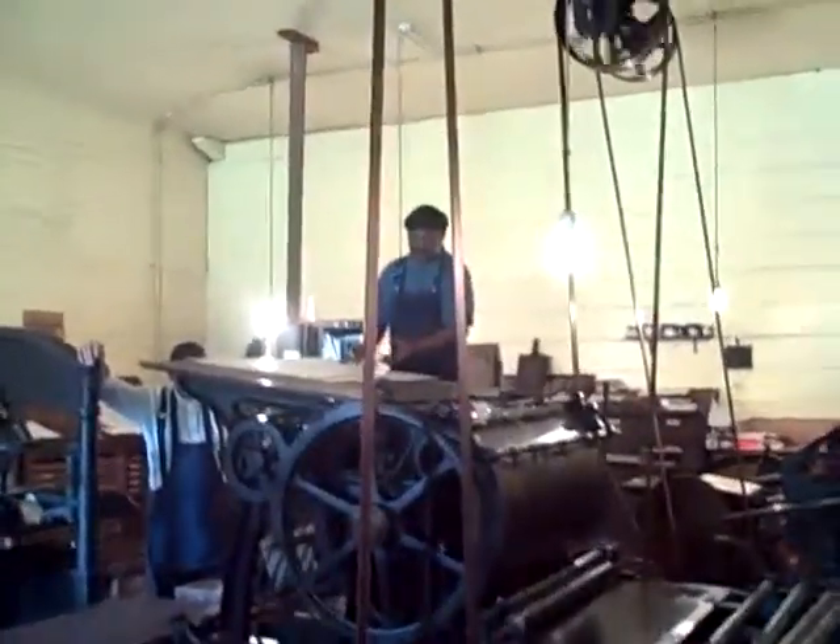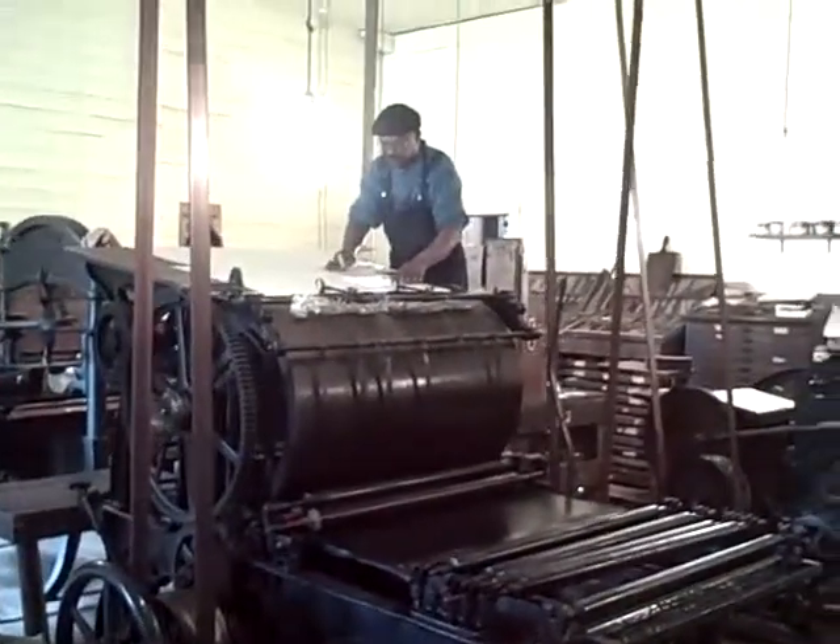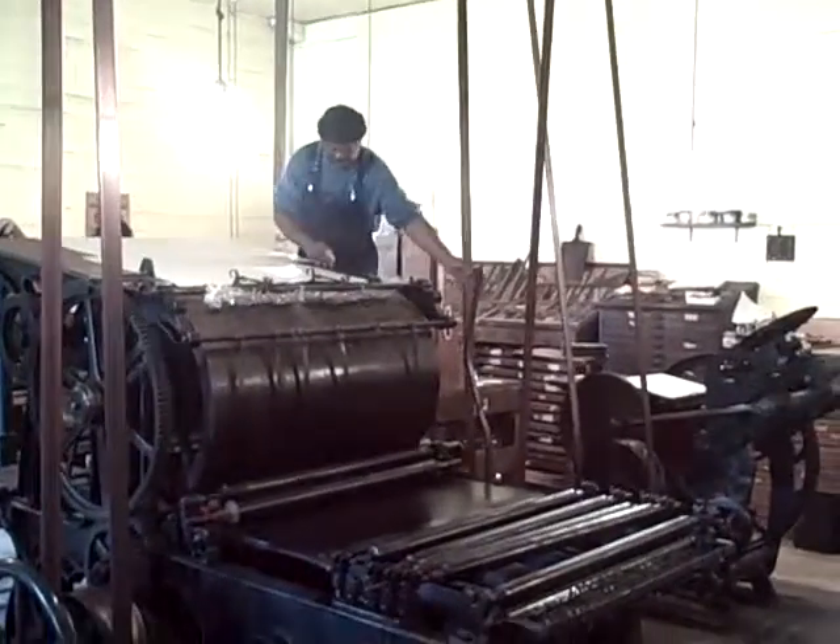This thing here builds up static electricity. That piece of steel is going to take it out. Alright, let me start this up. Let's do the process here.